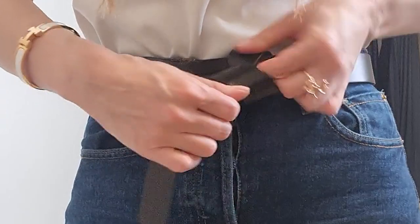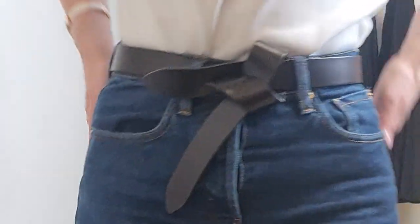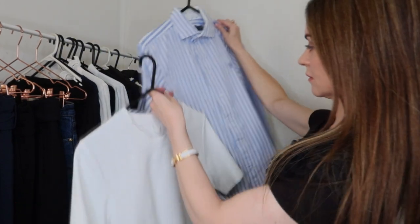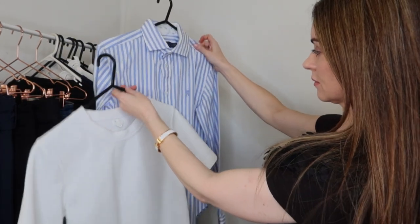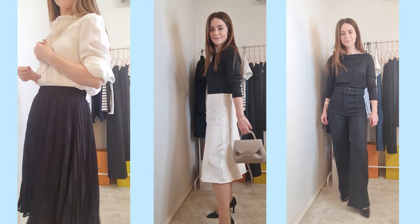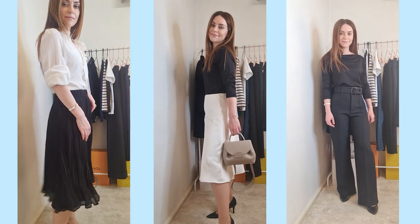Today's video is a 20-piece workwear capsule wardrobe for all seasons. I've recently received a few requests to create a video on workwear, and I thought this might be really helpful — particularly if you're interested in creating a capsule wardrobe for your workwear, heading back into the office, or simply after some tips and tricks on how to look more polished and stylish for the office.